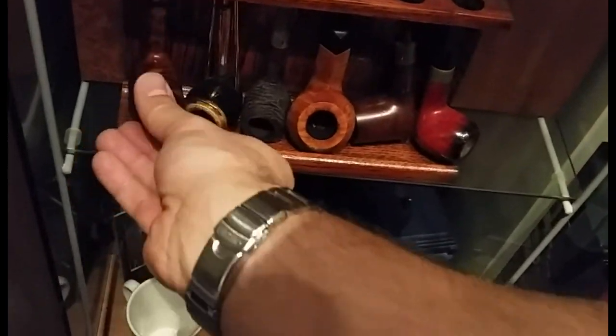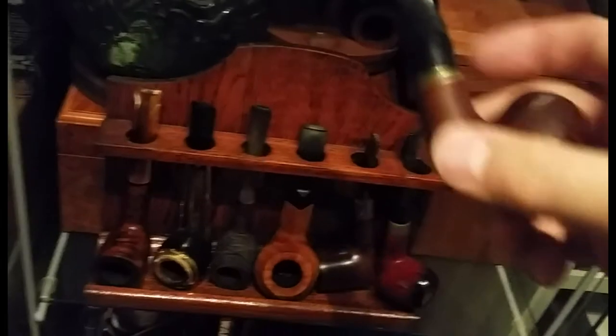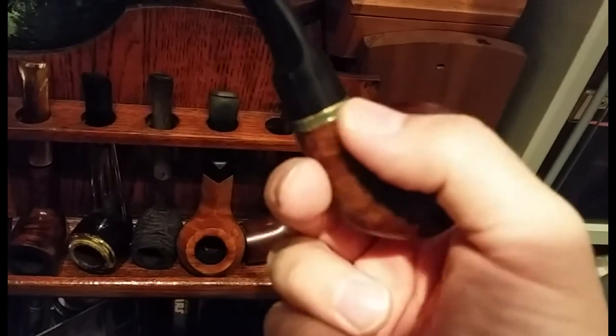There are two more up here. This is one I know nothing about really. The next one is a Peterson Emerald — I've never seen a Peterson Emerald before. I presume it just relates to this old band around it, but it's in pretty good condition, just needs a bit of a clean up.